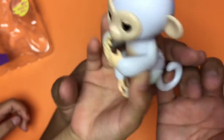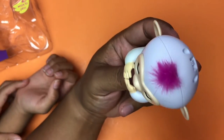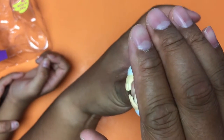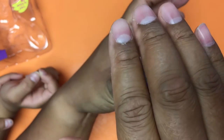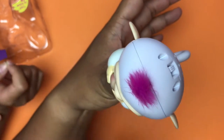So if you cover both senses upside down, it'll burp. But if you do it on this side, it'll fart. It passed gas, and he giggles after passing gas.